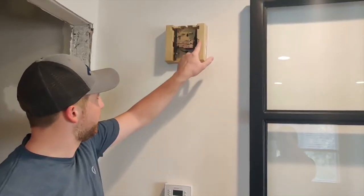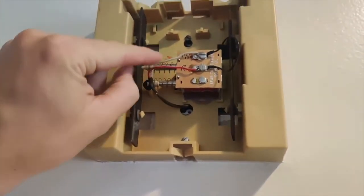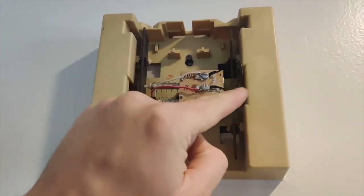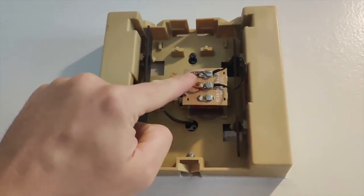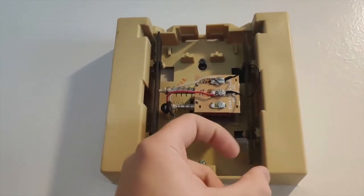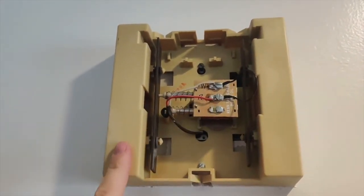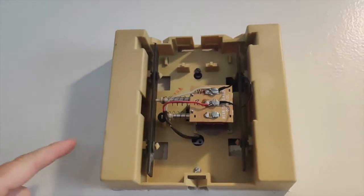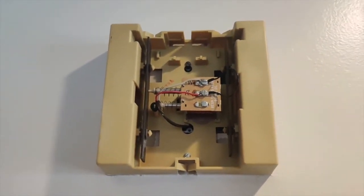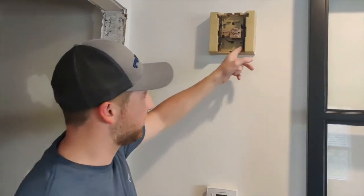Okay, so I've already made my connection here. This is how my doorbell used to look without this black wire — these were just connected here. This is a jumper, so now the power goes right through here. It's a little over my head, but somehow that gives more power to the system, and it makes the existing doorbell not work anymore.